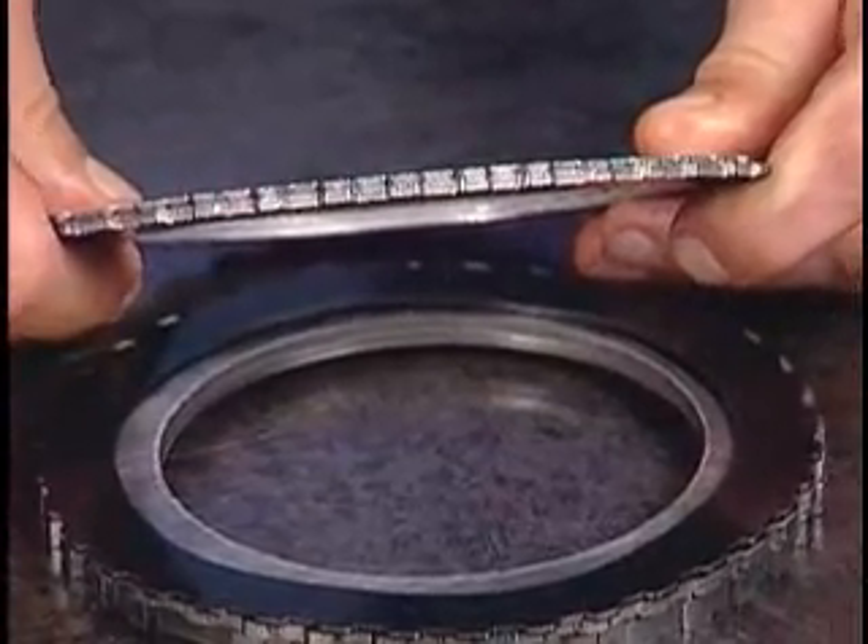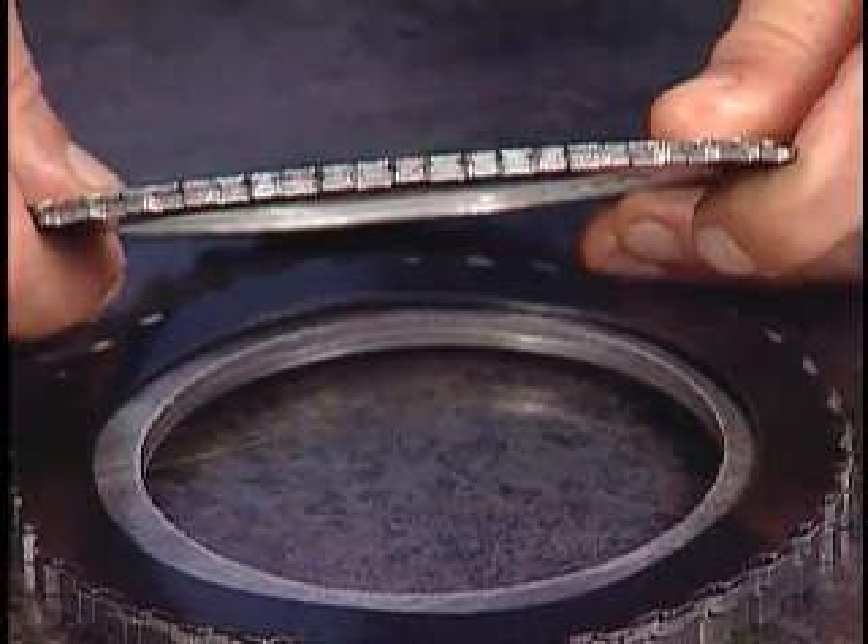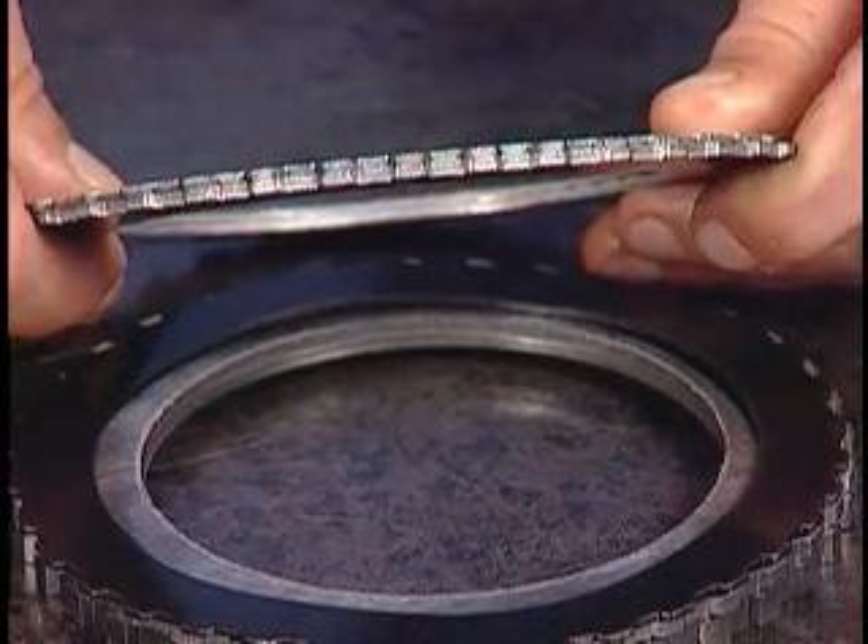Do not attempt to eliminate the wave plate. If it is damaged, replace it. Refer to Figure 1 in your White Seminar book for the second clutch stack-up.